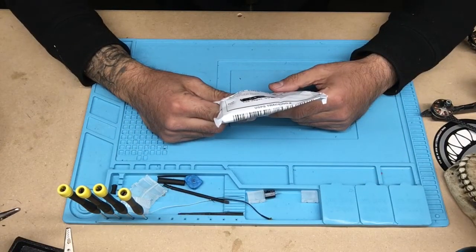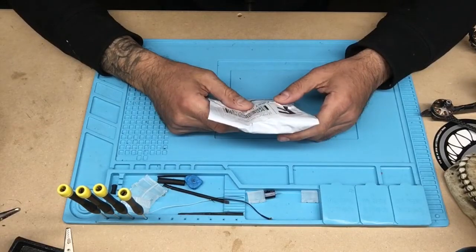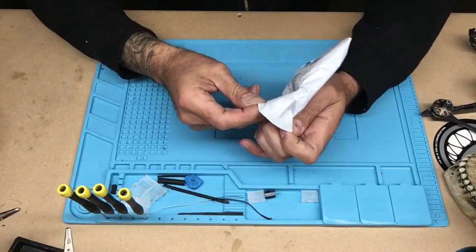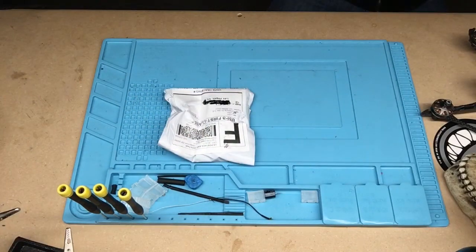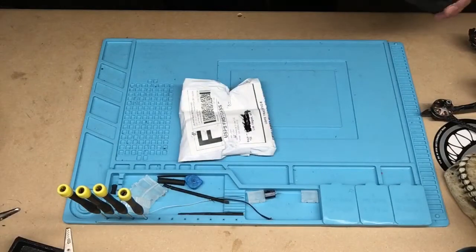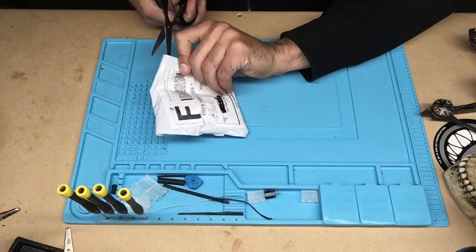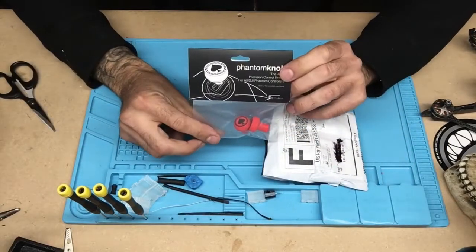Today we're just going to be going over a little piece of mail I got. I'm doing a few two- and three-part videos, so I've got a bunch of videos in the making. I haven't really had time to post too many. I got these little guys in the mail and I'm kind of excited about them. We're going to open them and see what's inside — I think they're going to be a great improvement from what I've been currently using. You guys can be the judge if you like them or not. It's going to be a quick video about these quick little sticks right here.